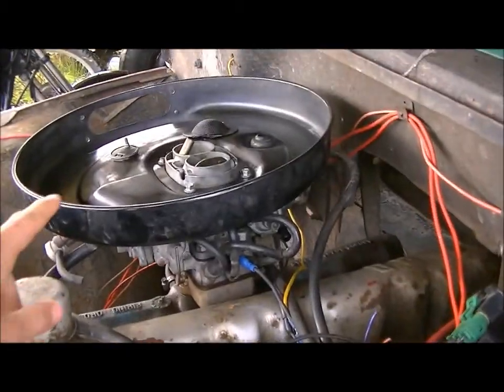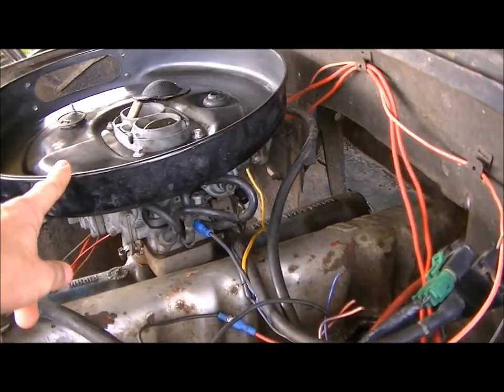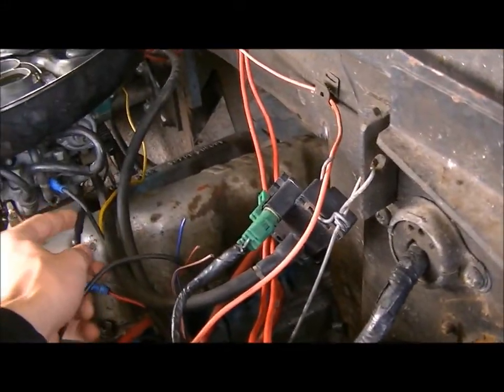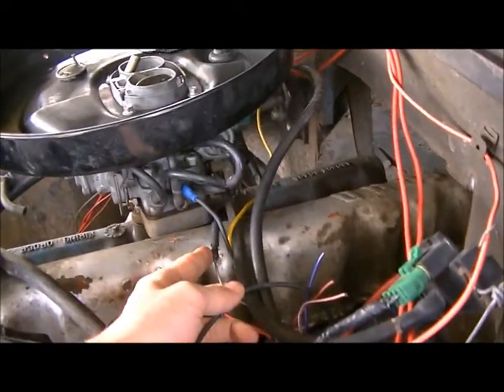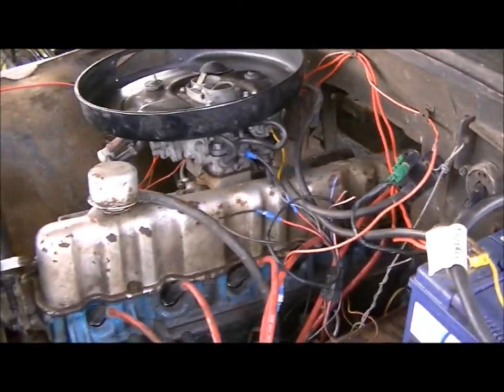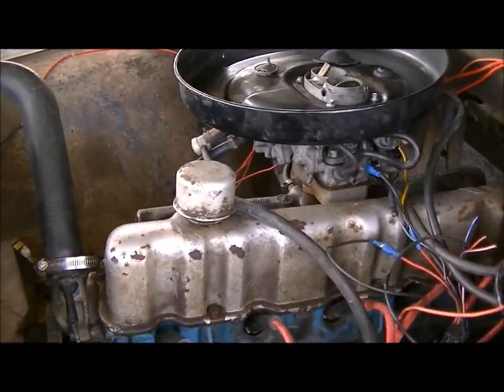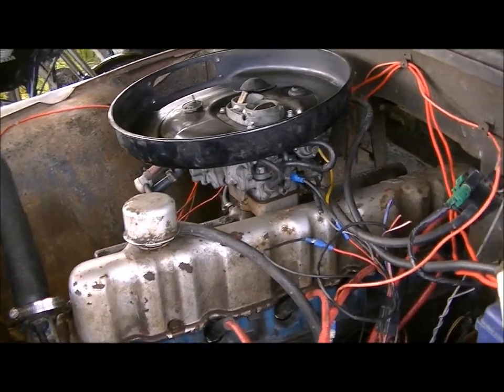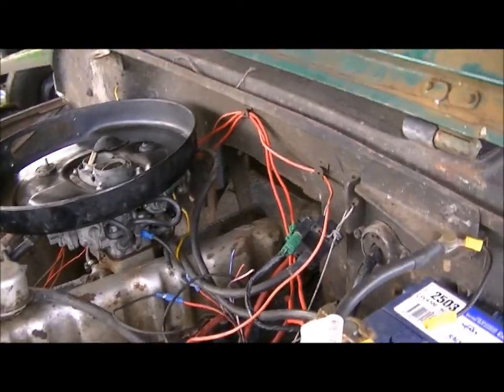I'm running the 34ADM carby, but you can run whatever you want. It's got a throttle position switch here, so when the throttle's closed this switch is also closed. That tells the ECU that it's running idle. So it's got an idle function, a warm-up function, and a start function I think, because it's plugged into the starter relay.